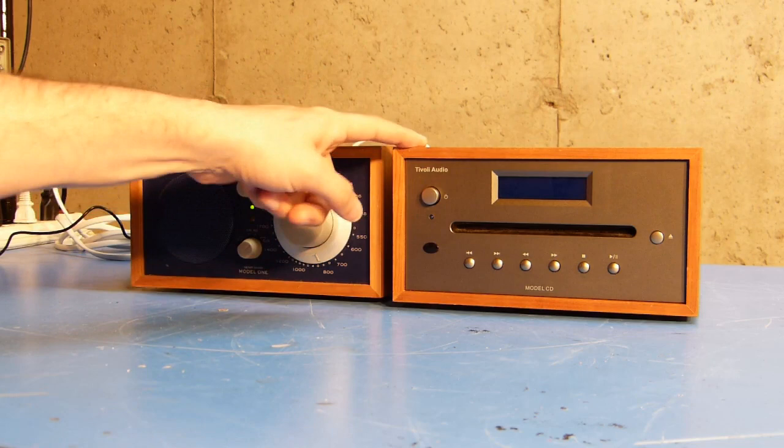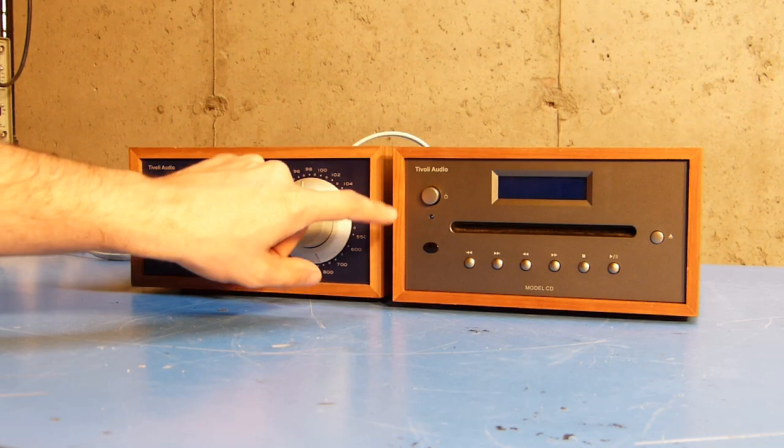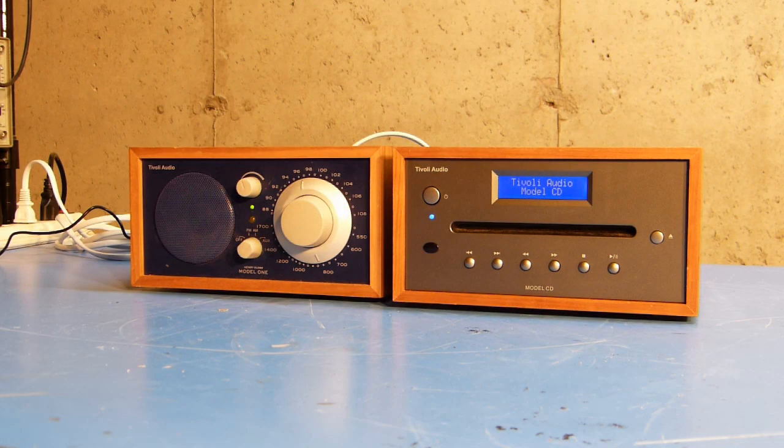So I've got the radio on and turned to auxiliary mode. The CD player is plugged in and connected to the radio's auxiliary input. Now when I turn the CD player on, you should see what happens. It powers up, and then it starts acting really flaky as it tries to deal with the CD.